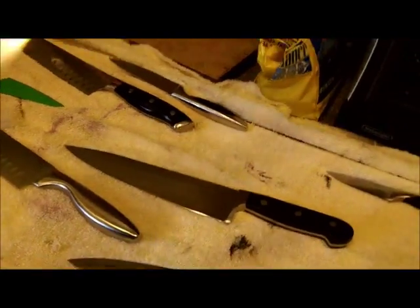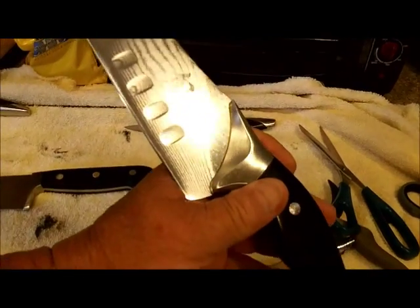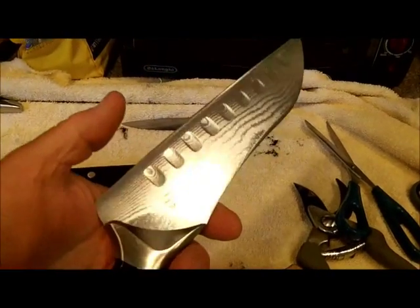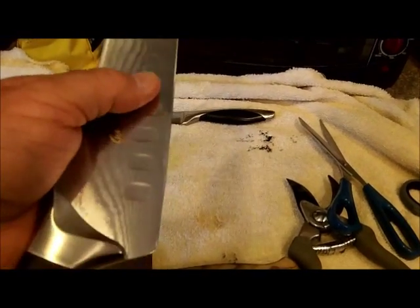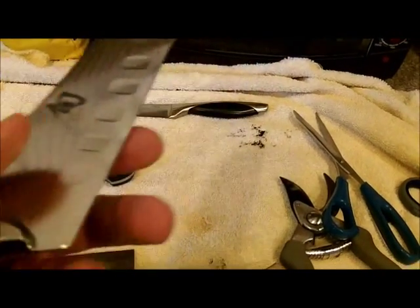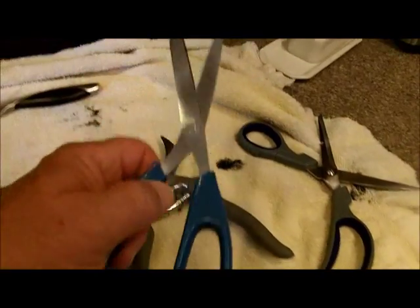I did knives for this lady once before — not these knives, but she has a set of Shuns that I sharpened in January, and this was one of that set. After I sharpened it, I guess that's when it encountered the chicken bone. We got it back in shape now. Nice scissors too.